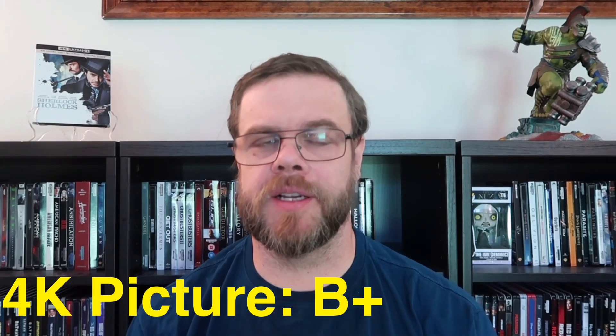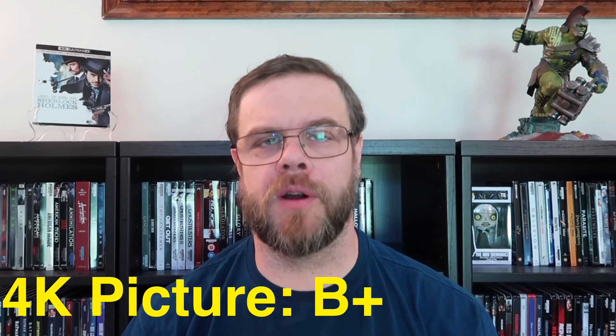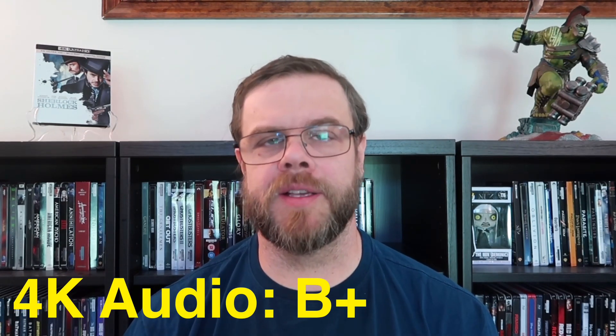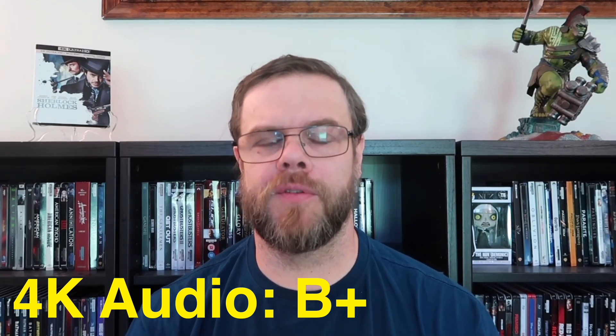For the 4K picture quality of Sherlock Holmes, I'm going to give this one a B+. Despite it being an upscale, the HDR10 does really add quite a few things to the picture, and the visual style from a Guy Ritchie film is very apparent here. For the 4K audio quality, I'm going to give this one also a B+. DTS 5.1 is very active and very strong, and Atmos really would have put this one over — there are plenty of moments that would have made use of it. That is my review of Sherlock Holmes on 4K. Let me know in the comments below if you plan to pick up the 4K edition, or are you going to stick with the Blu-ray?